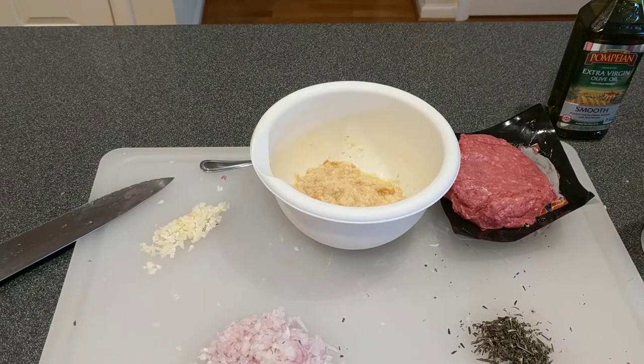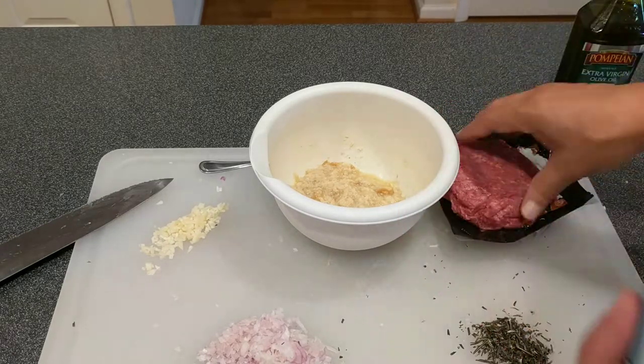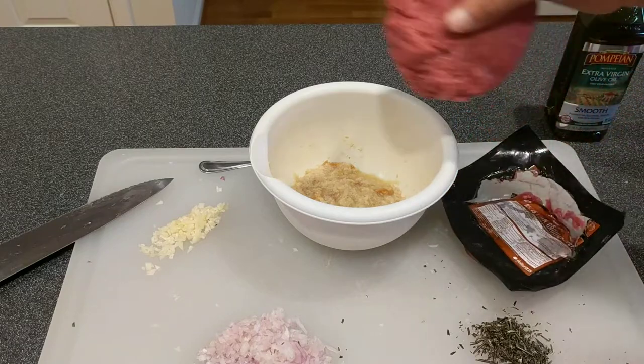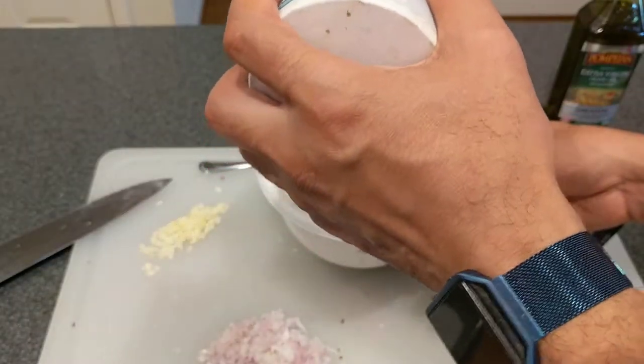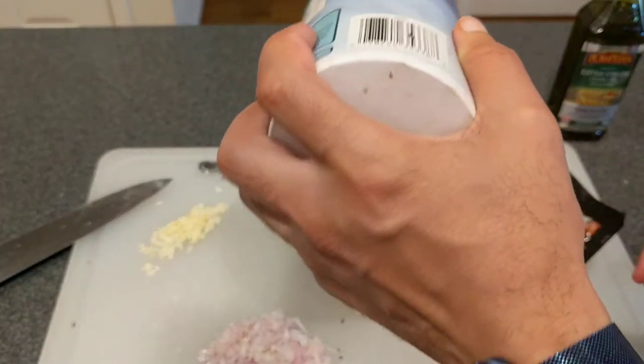We're going to add the beef, the shallots, half of the rosemary, half of the garlic, and then a large pinch of salt and pepper, and then mix everything together. So we'll add the meat, then add a large pinch of salt.